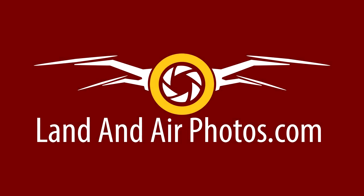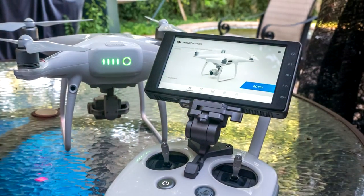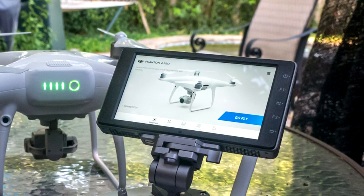Thank you for watching videos by Jeff Sibelius and landandairphotos.com. In this episode, I'll review DJI's 5.5-inch Crystal Sky Monitor.